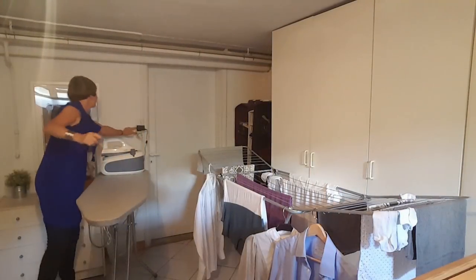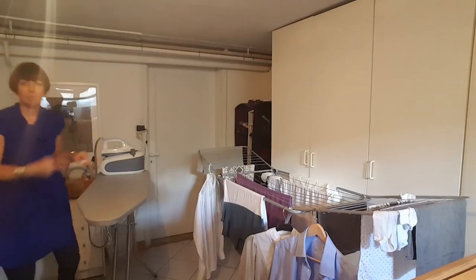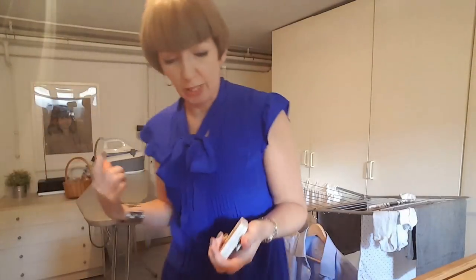Before I get started I'm going to switch on the iron and get it going. What am I going to use it for today? I'm going to show you me folding laundry and doing my ironing.